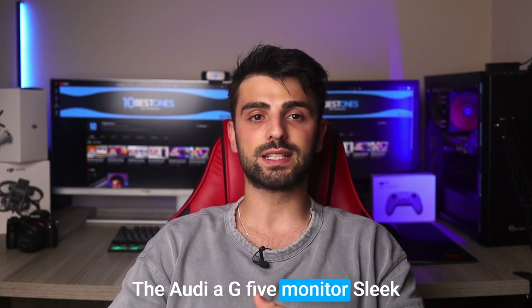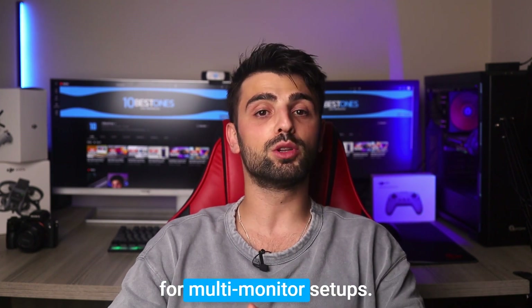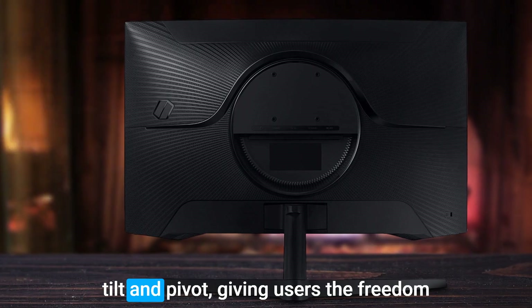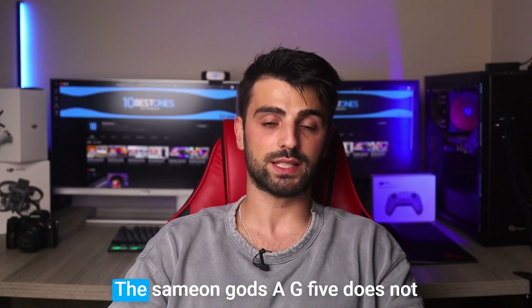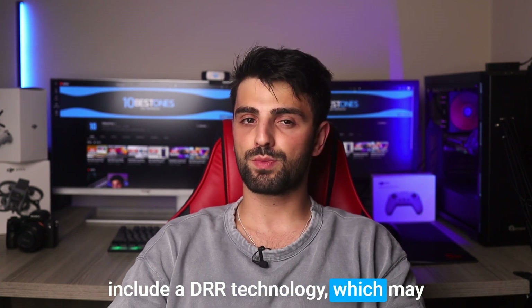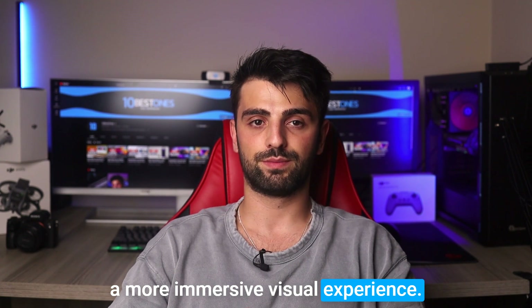The Odyssey G5 monitor's sleek design features slim bezels, making it an attractive option for multi-monitor setups. Its height-adjustable stand allows for tilt and pivot, giving users the freedom to customize their viewing angle. However, there's one important potential downside: the Samsung Odyssey G5 does not include HDR technology, which may be a disadvantage for users who desire a more immersive visual experience.